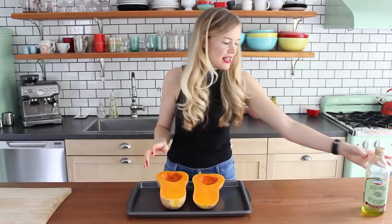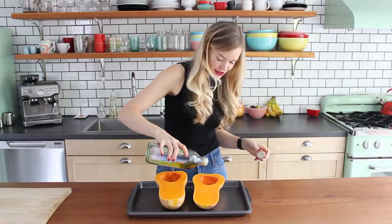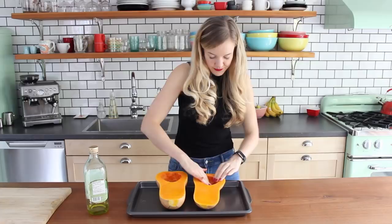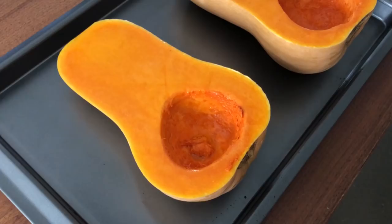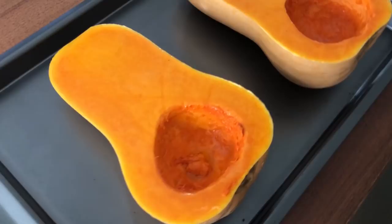Grab yourself a baking tray, put your squash halves on, and then drizzle about one tablespoon of oil over the surface of the squash. Then you can just use your fingers to rub that on in. So now I'm just gonna pop these in my oven, which has been heated to 350, and they'll bake for about 60 to 75 minutes, depending on the size of your squash, until they are fork tender.